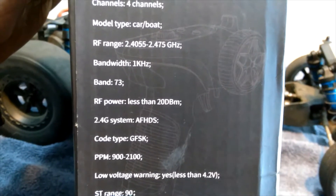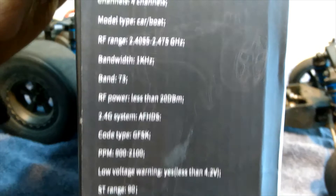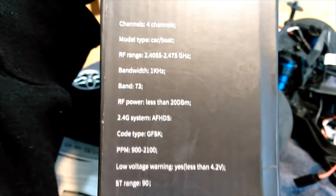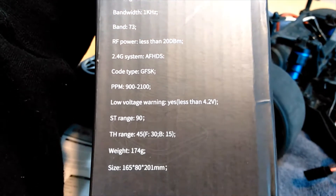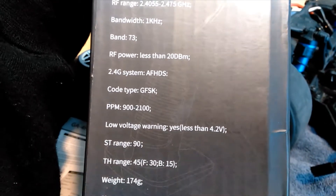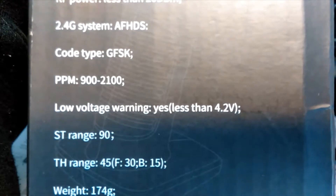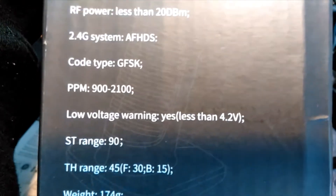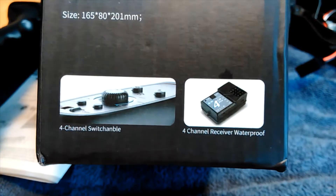We're gonna test the range on this because for it to be so cheap, I don't know actually how good it's gonna be. This is what you get in the box: a four-channel switchable receiver that is waterproof.